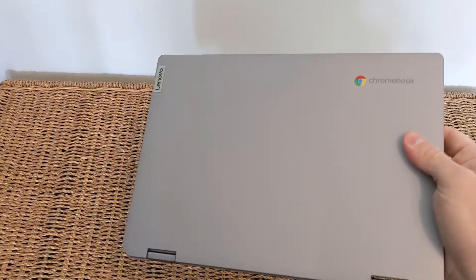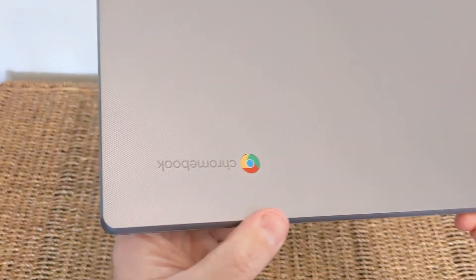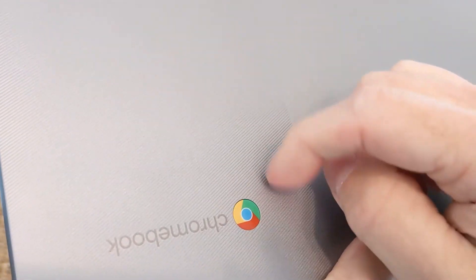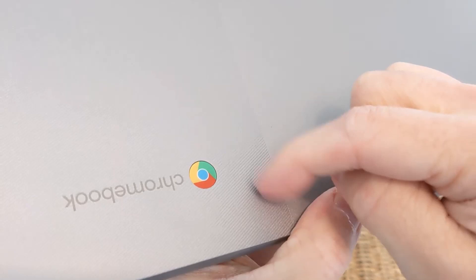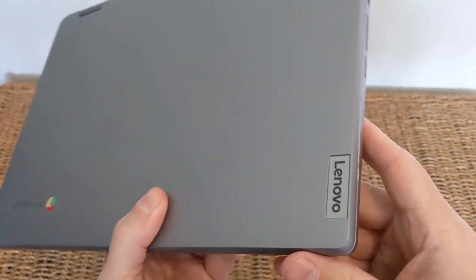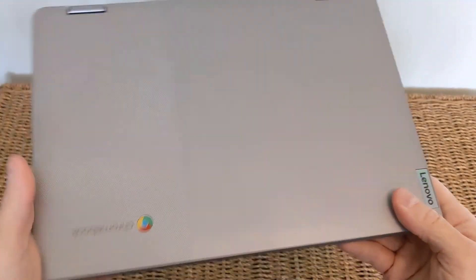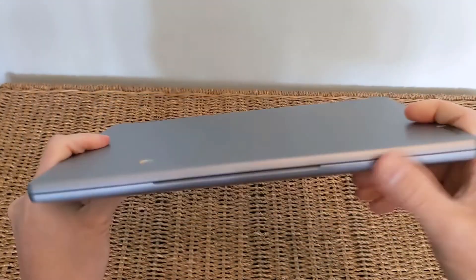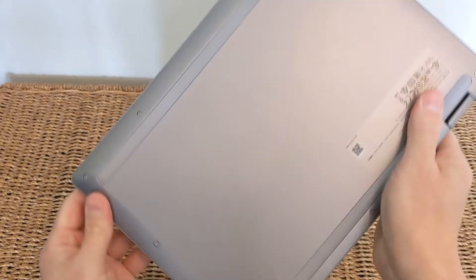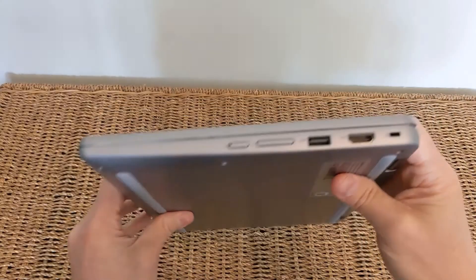So here's the Chromebook itself, completely brand new. One of the immediate changes in this model is this textured left-hand side to the top — you can see there's a bit of grip and feel to it. It is a plastic top this time rather than the aluminum that the previous gen had. Lenovo uses some sort of ABS plastic that does seem higher quality than some others out there, so I wouldn't be put off by that.